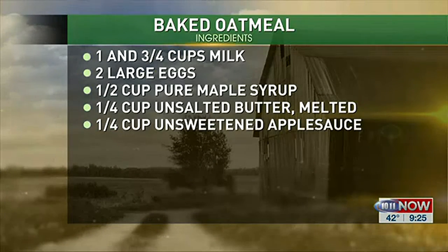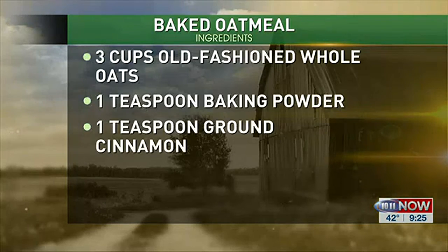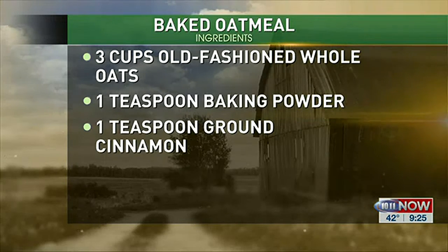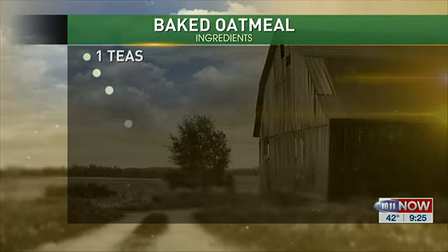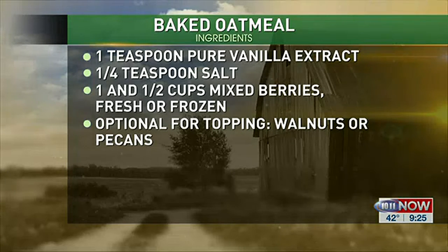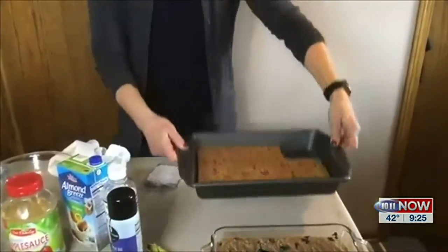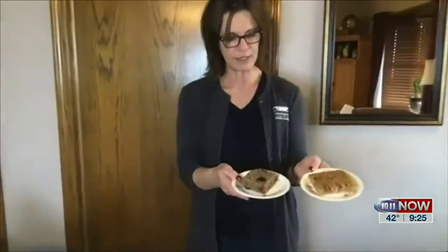When you make this, don't let it sit. You're going to put all your ingredients together, mix them up, and get them right in the oven. If you don't, that oatmeal soaks up all of your liquid and it won't bake very well. The recipe calls for a nine by nine pan — this is about what it looks like, and it's a little bit thicker. We also have one in a nine by 13 pan. You can also put them in an air fryer and crisp them up a little bit if you want — that's just the difference in thickness between the nine by 13 or nine by nine.